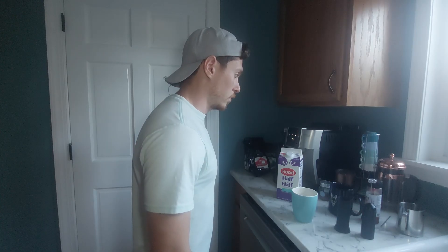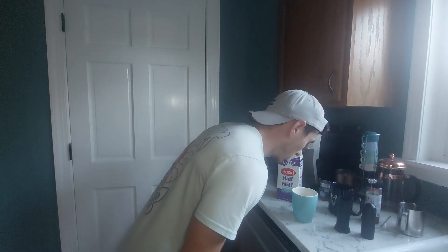Now that I'm done gaslighting you and you're done disliking this video, let's begin. Holy s***, do you like coffee? I f***ing love coffee. Well you know what I f***ing hate? Mixing my goddamn coffee after pouring in my f***ing half and half.